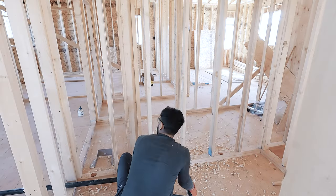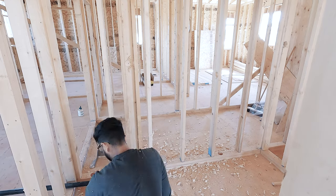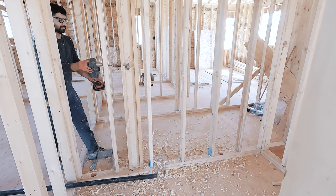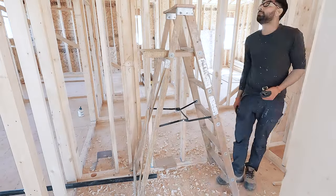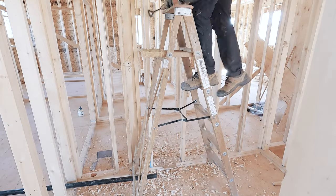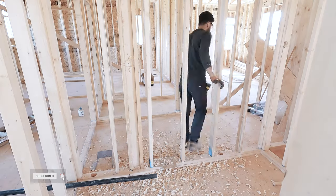I always start with drilling and make as many holes as possible before I start gluing. This technique is more efficient. You can also make holes as you go — there is nothing wrong with that, it just takes more time. As the video progresses, you will see that I missed a hole and had to pick up the drill again, which is normal.